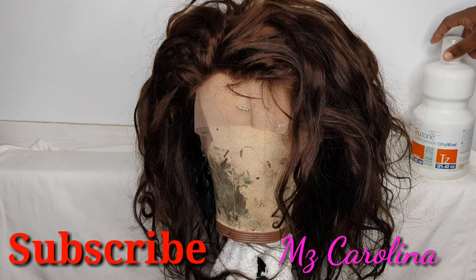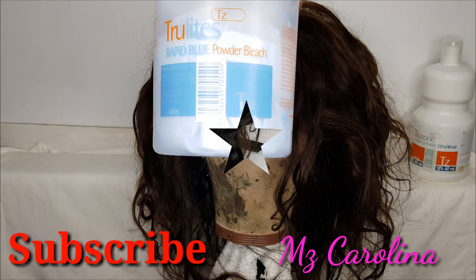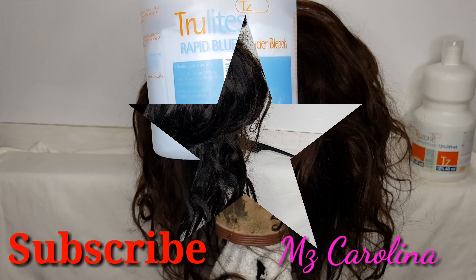Hi guys, it's me Miss Carolina. Welcome back to my channel and thank you if you watched my last video, and thank you for joining me today. Today I want to be showing you how I achieved this color. I purchased this frontal and these bundles from Ali Grace's Hair with my own coins — this video is not sponsored.